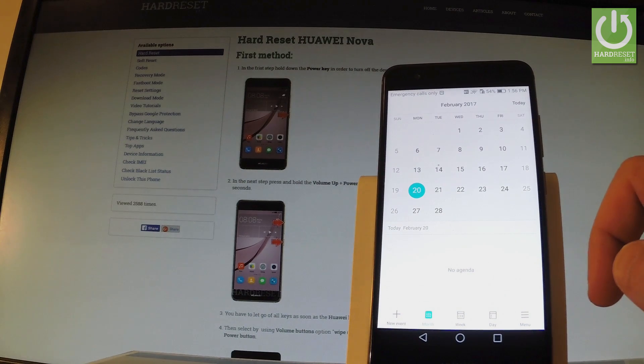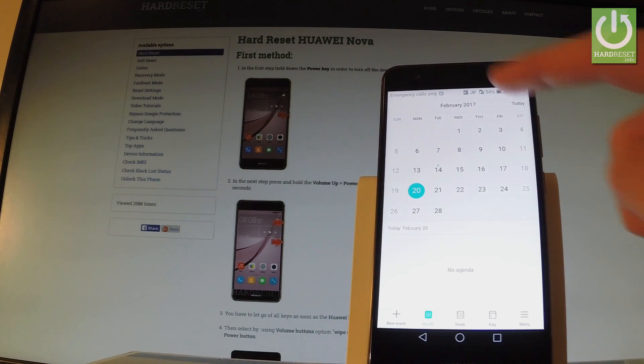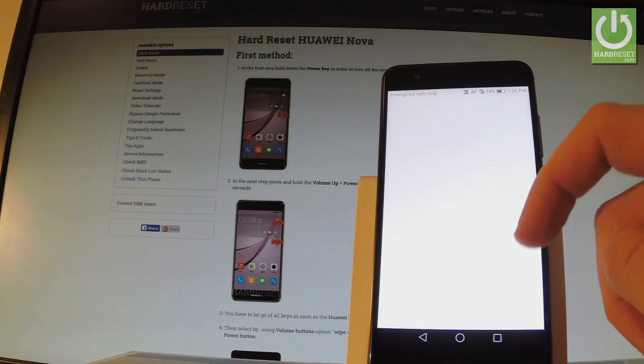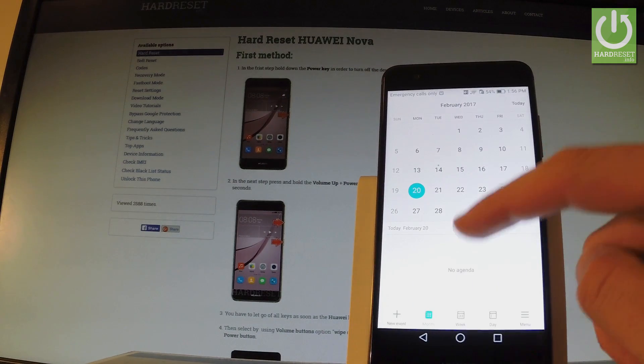If you would like to share, edit, or delete taken screenshots, all you have to do is find the screenshot folder. The quickest way to do it is by using your upper bar one more time and tapping the screenshot notification. And here you can share, edit, or delete taken screenshots.